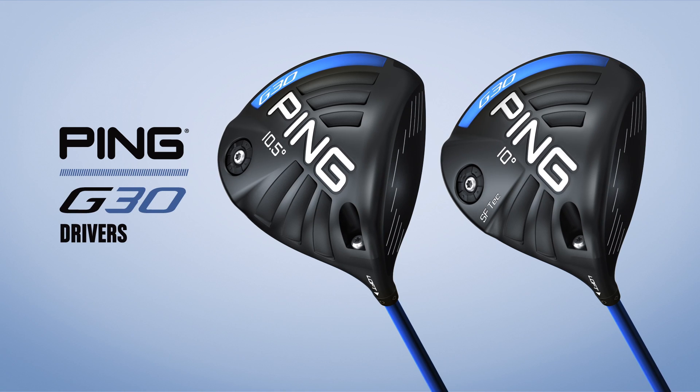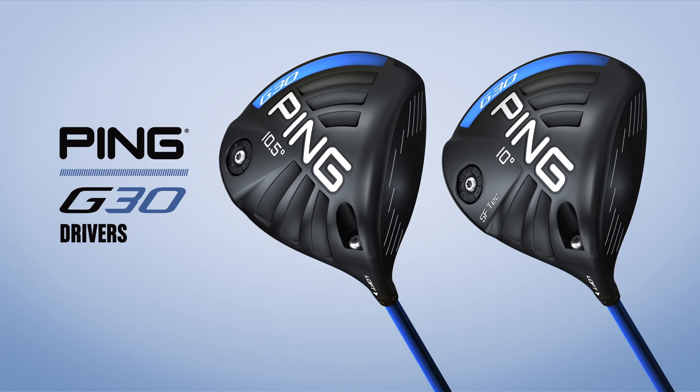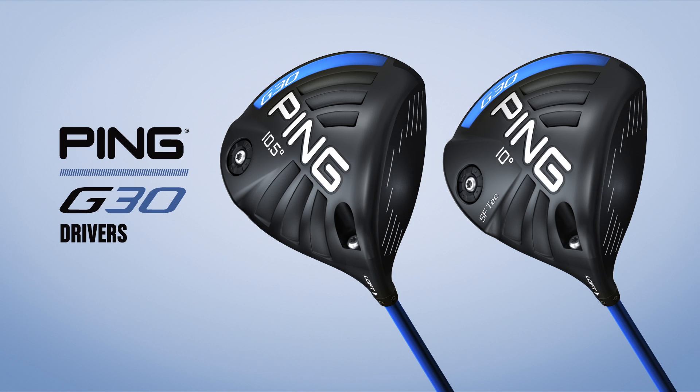Get fit for a new G30 driver. It will go a long, long way toward improving your total driving and lowering your scores.